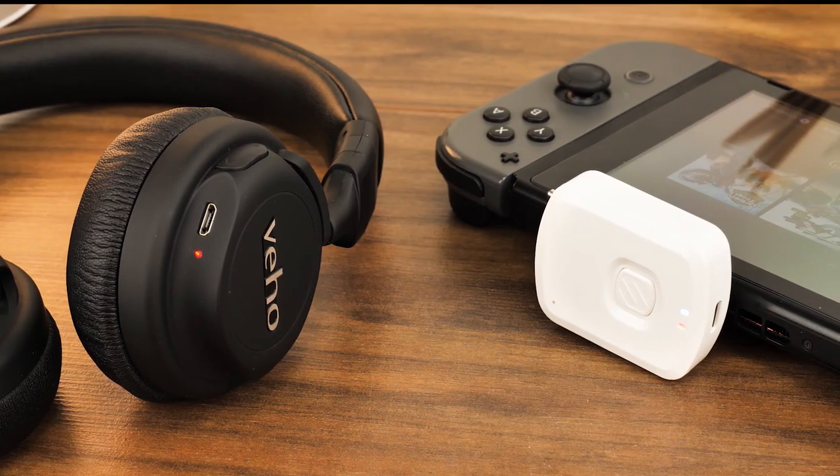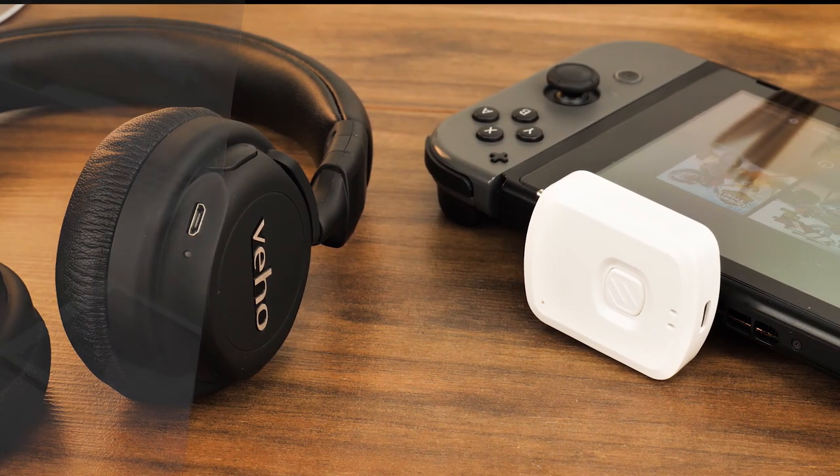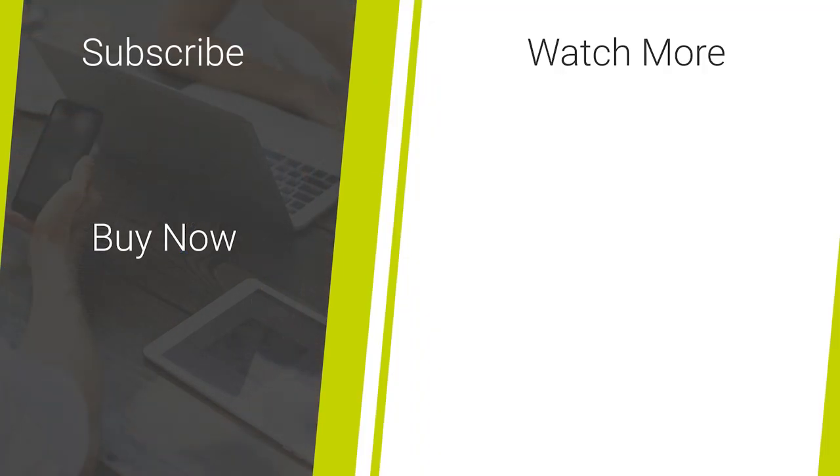So that's it for a demonstration on how to connect your Bluetooth headphones to your Nintendo Switch. If you liked this video, don't forget to like and subscribe to our channel for more daily smartphone accessory news and reviews. And as always, thanks for watching.